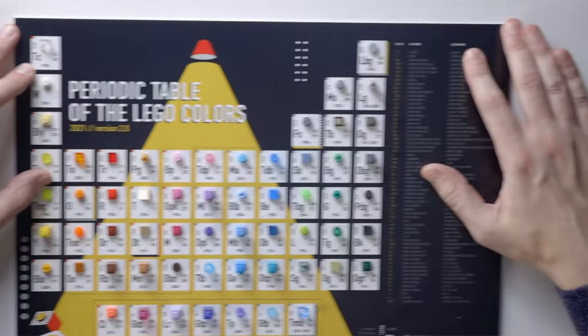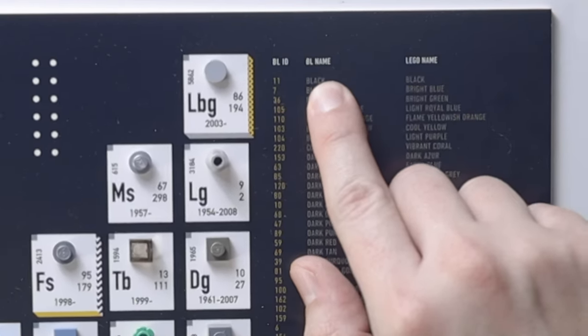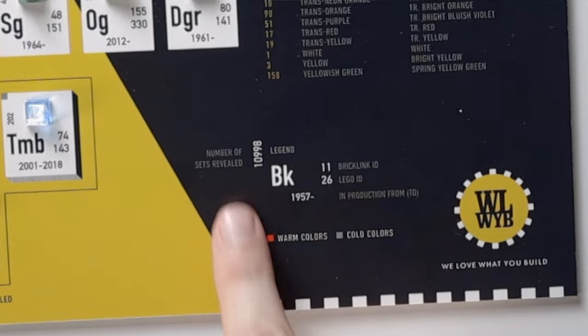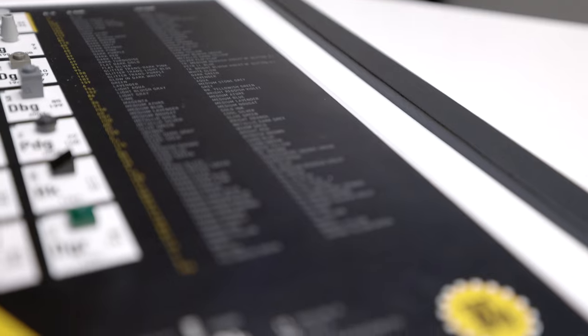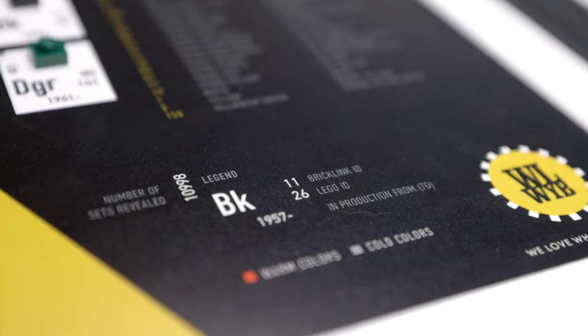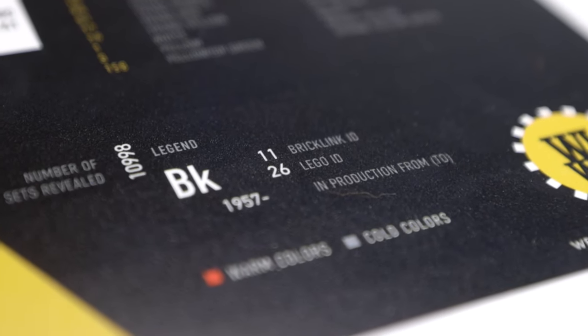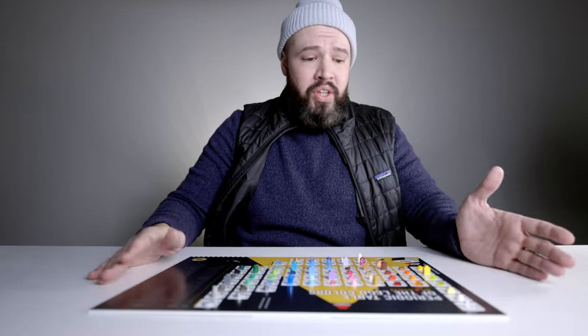Over at the right-hand side of the periodic table we have the BrickLink ID, the BrickLink name, followed by the Lego name. Also notice this number of sets: 10,998. Over at the legend it shows you the abbreviation, the year it was produced, the BrickLink ID, the Lego ID, and the year of production from and to.